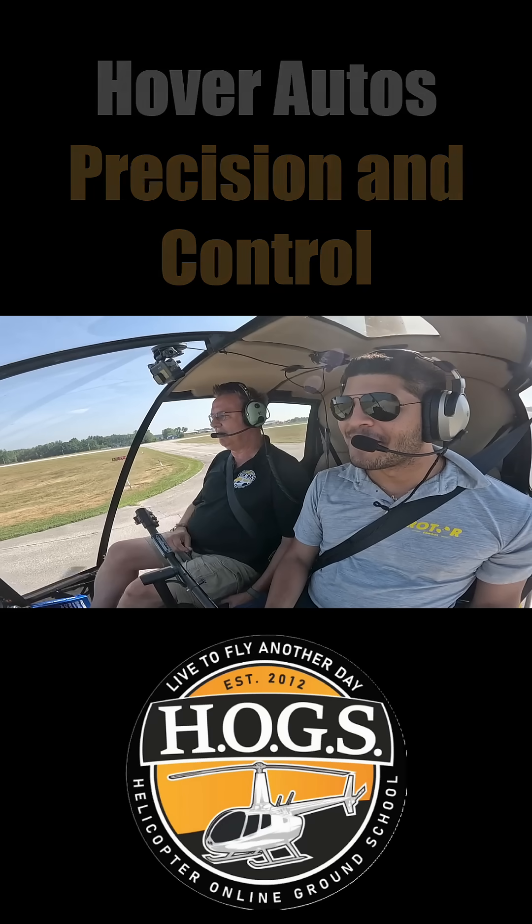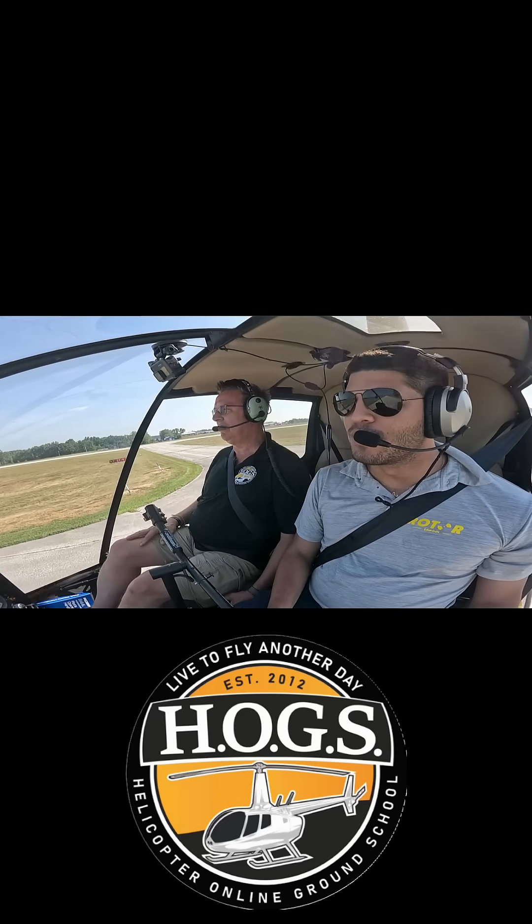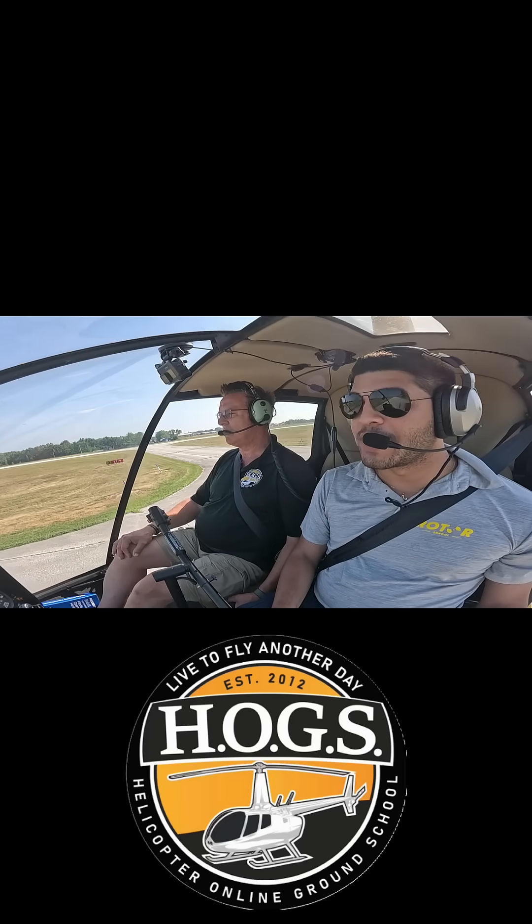That's the difference — you're used to flying the R-22. You've got more inertia here, far more, more surface too. It helps.